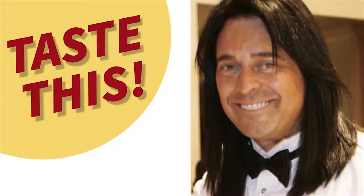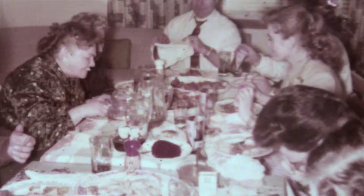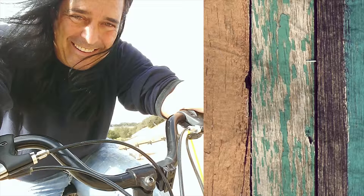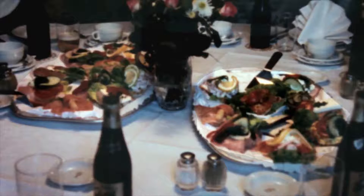Hi, I'm Leo Damian, and welcome to Taste This. I've spent much of my life in the kitchen with my large Italian family in Italy and New York. I've worked every position in the restaurant business. I want to show you the heirloom techniques and dishes I've learned from the eight patron cooks in my family. You've got to taste this.